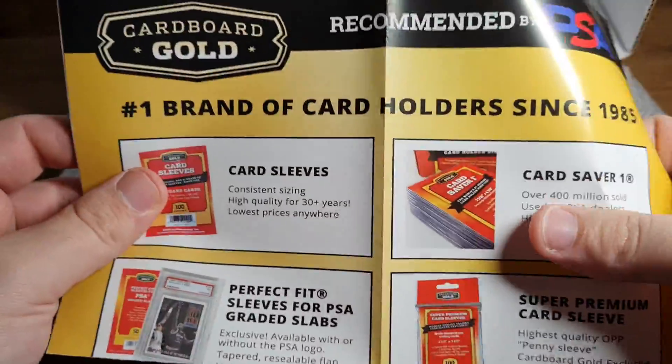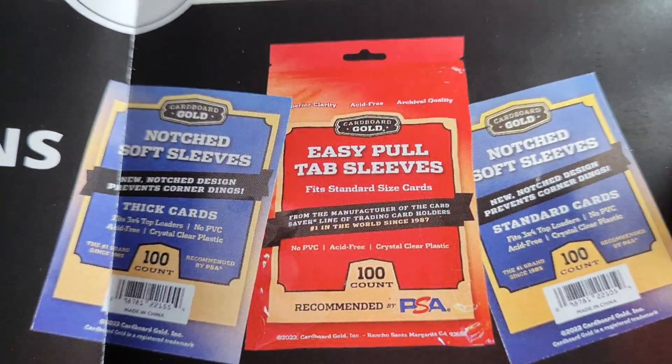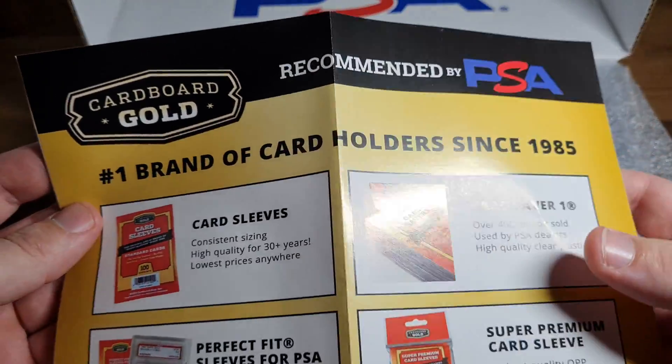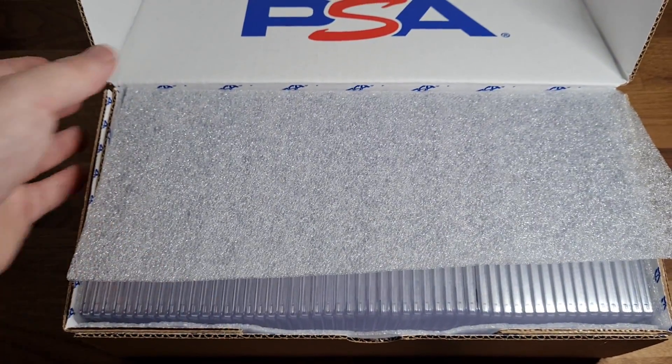PSA! I've got this cool pamphlet - all new sleeve designs, or you can get easy pull tab sleeves, recommended by PSA. That's pretty cool. Number one brand of card holders since 1985. Well, it's an American company and I can't order from it, so I guess I lose.